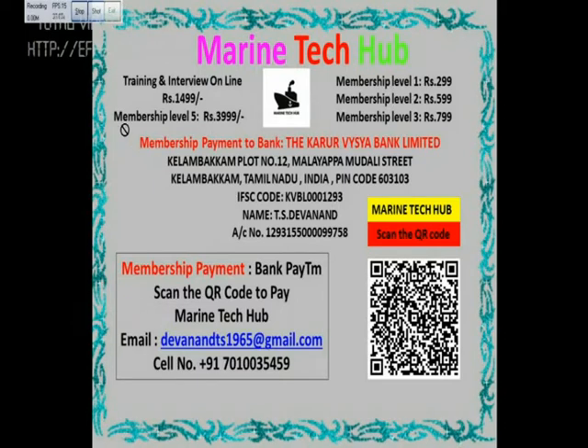The membership levels are one, two, three — up to level five, which is rupees 3999. In this channel I will be giving you all the videos for one year, plus I'll be helping you with all troubleshooting in real time from anywhere. A lot of superintendents, chief engineers, and all engineers are calling me for troubleshooting. It was my dream to have a channel where I can help people and shipping companies save time and money.